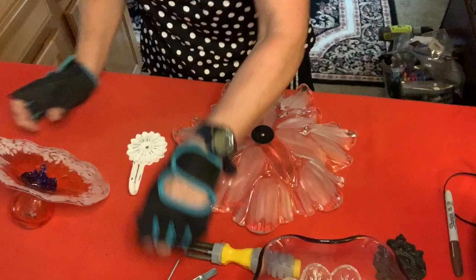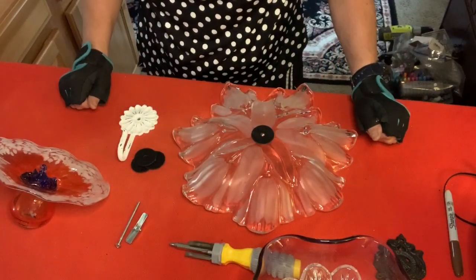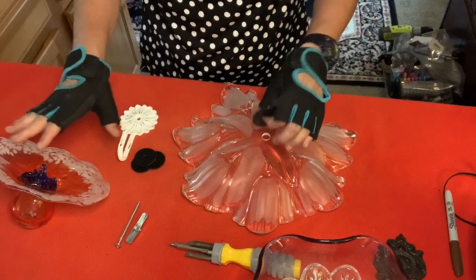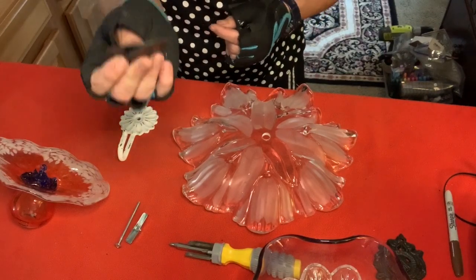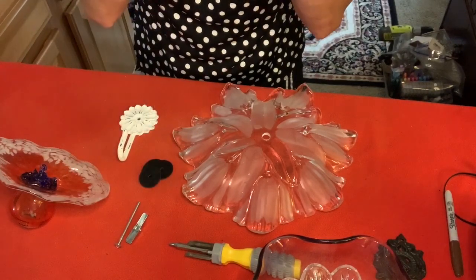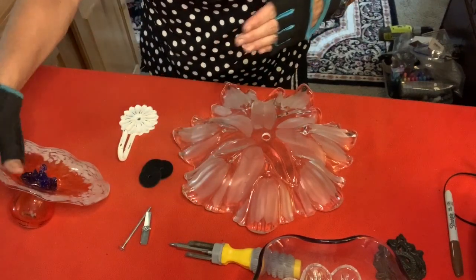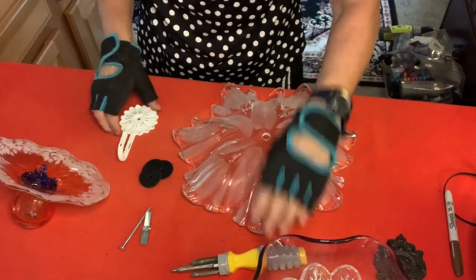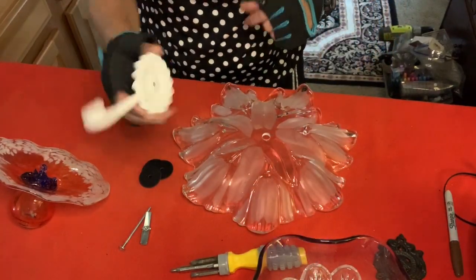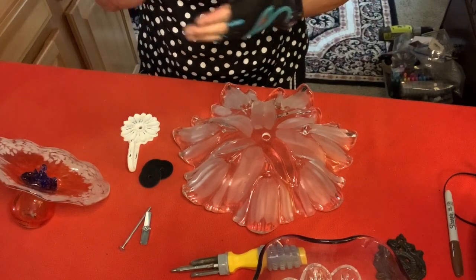Let me go over quickly a review of the items you're going to need to complete this project. You're going to need your dishes, already cleaned and ready to go. You're going to need some rubber washers, gloves, as well as protective eyewear. You're going to need a toggle bolt — I'm using a larger toggle bolt because I've got a larger orb. You need a Phillips head screwdriver and your hook. The full list of items will also be in the description box below.